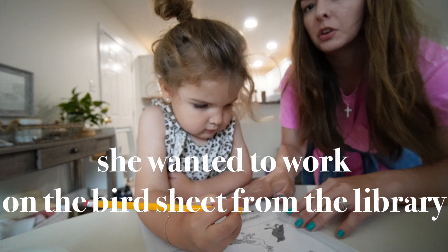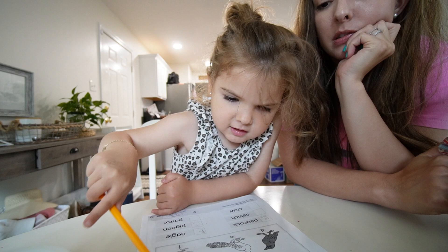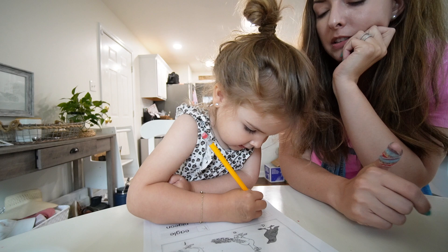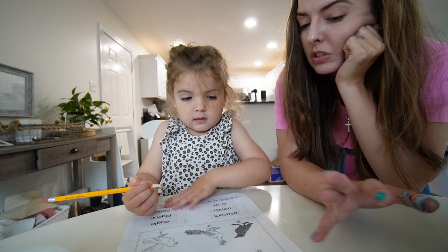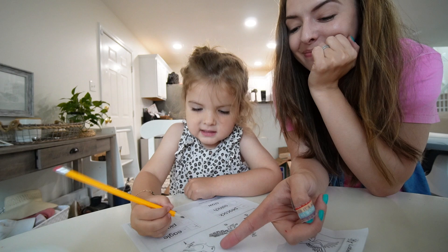We're working on a bird identification activity. I ask Riley which one is an ostrich and she says she knows because it has long legs and can't fly but has feathers. Then we look at a parrot on a branch and identify a pigeon. She's learning to distinguish between birds like crow, parrot, and pigeon.